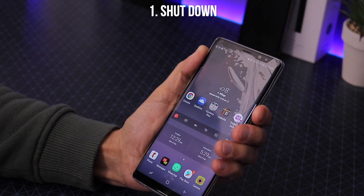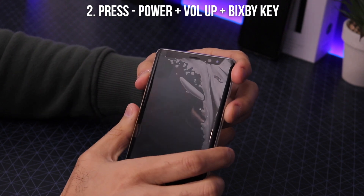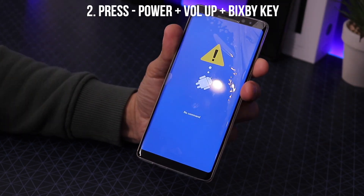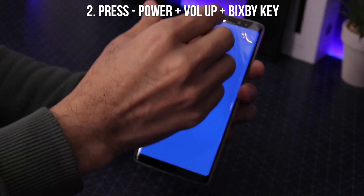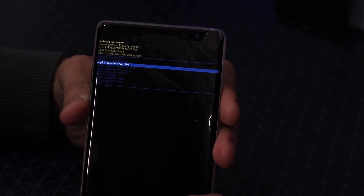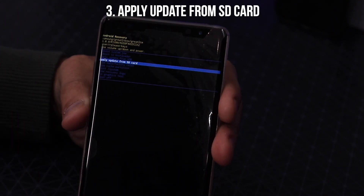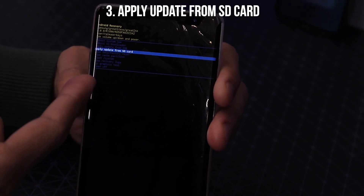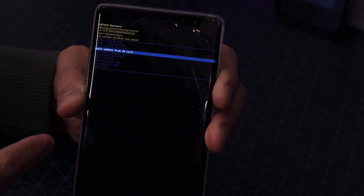To enter recovery mode, power off the phone, then press the Power button, Volume Up key, and the Bixby key together. You'll see a blue Android logo — just wait and it'll disappear. Then you'll see a menu with several options. Scroll down to 'Install from SD card,' select the firmware file you downloaded — I'll put a link in the description — and apply it from there.